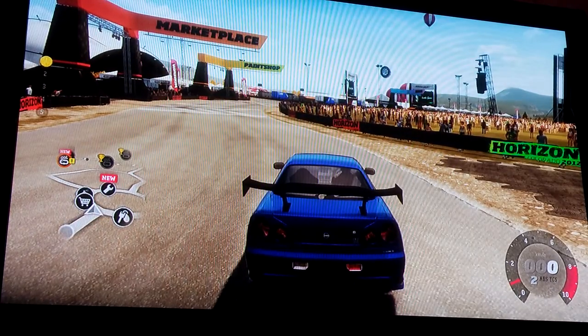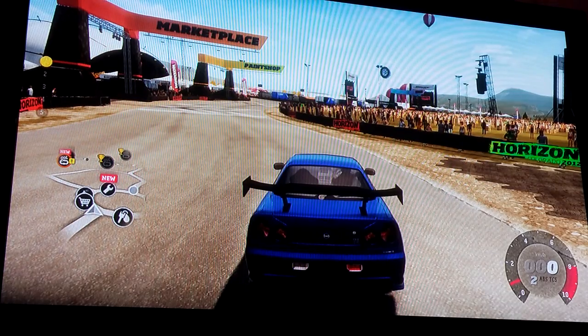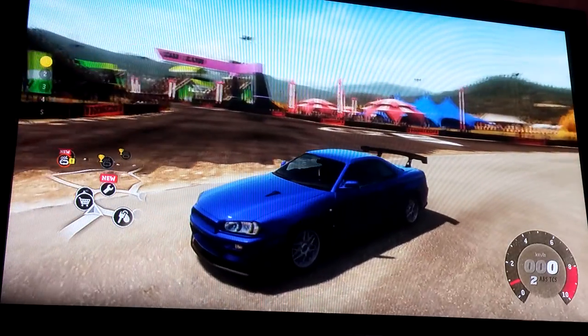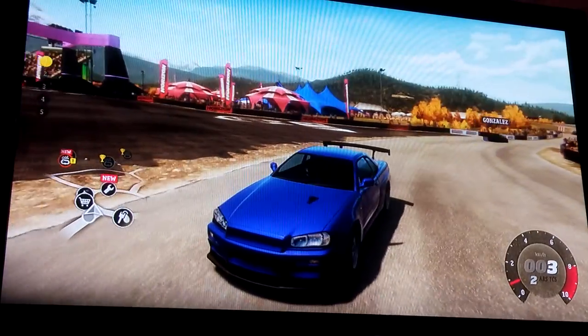Hi guys, welcome to today's video. We're going to be going through a tutorial to show you how to make a Nissan Skyline off of 2 Fast 2 Furious. Let's get started.